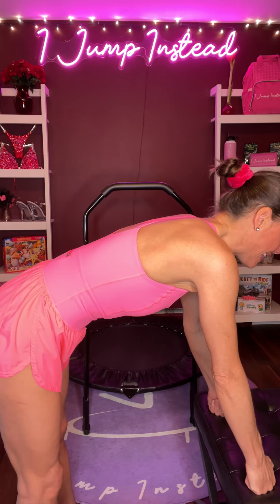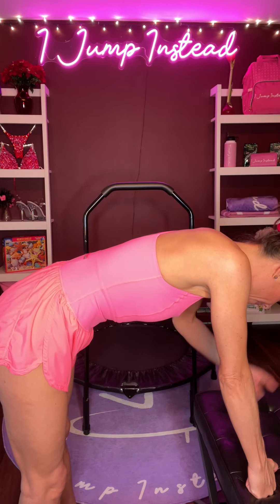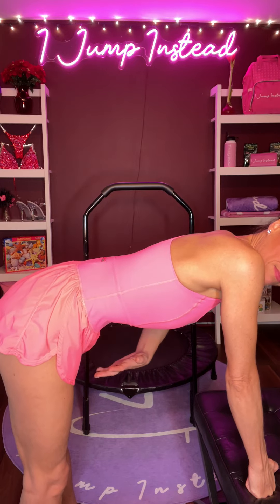We don't need to go red zone in any stomach vacuum — make it simple. I like to just do an easy inhale, easy exhale, and then hold and suck in. And then when I'm ready, inhale through the nose and exhale, and let my stomach relax and catch my breath.